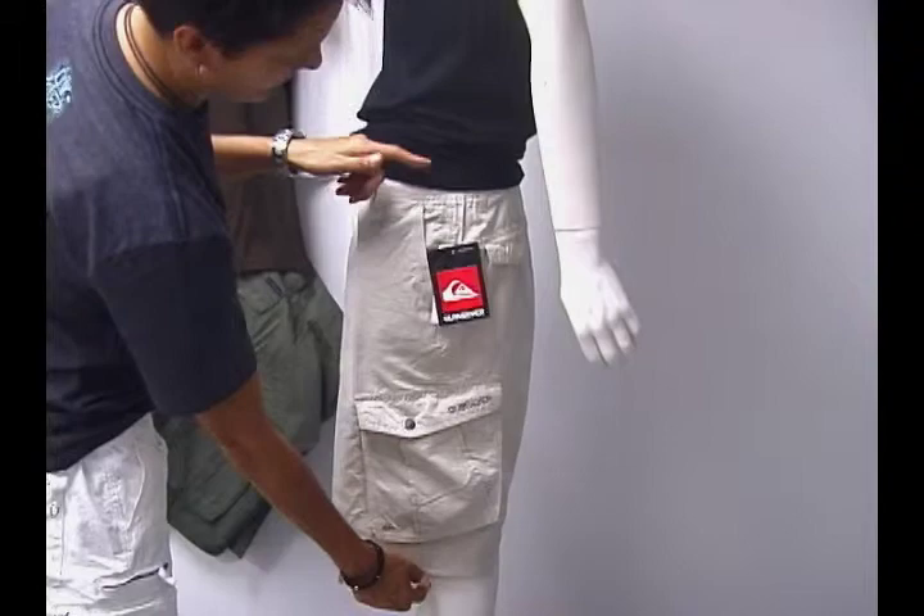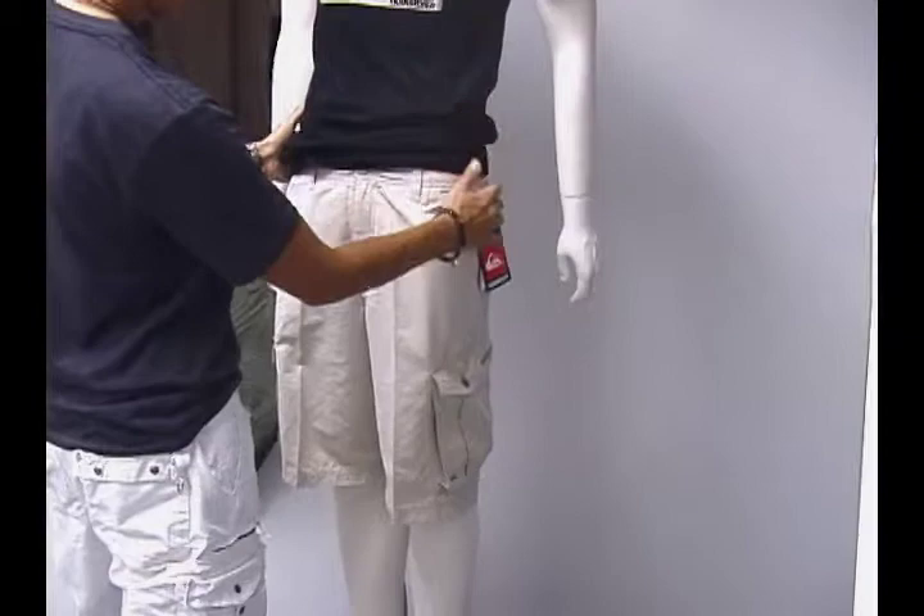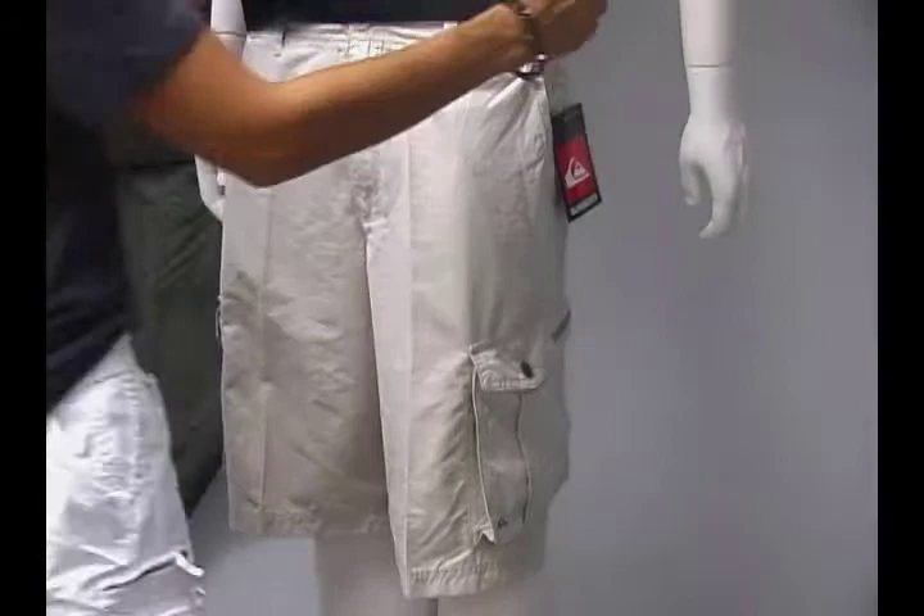They're lightweight. They're 23 inches out seam. They have front trouser pockets, and both sides have side cargo pockets.